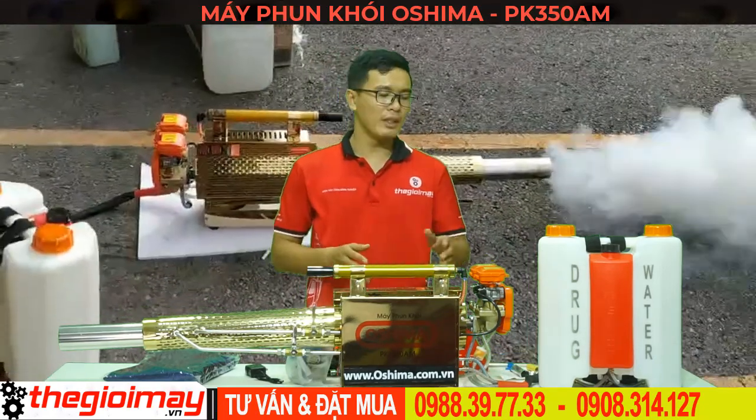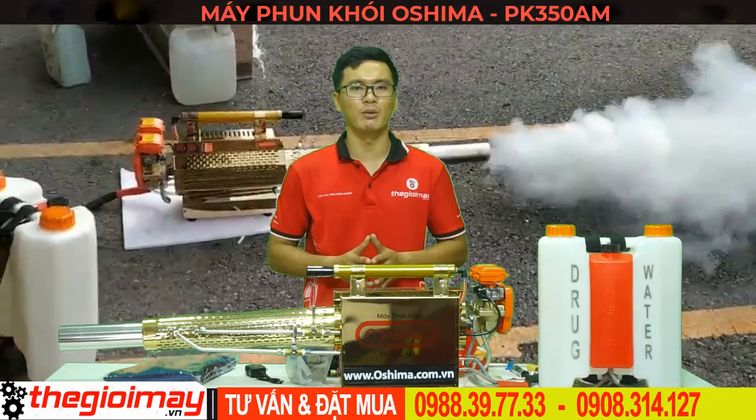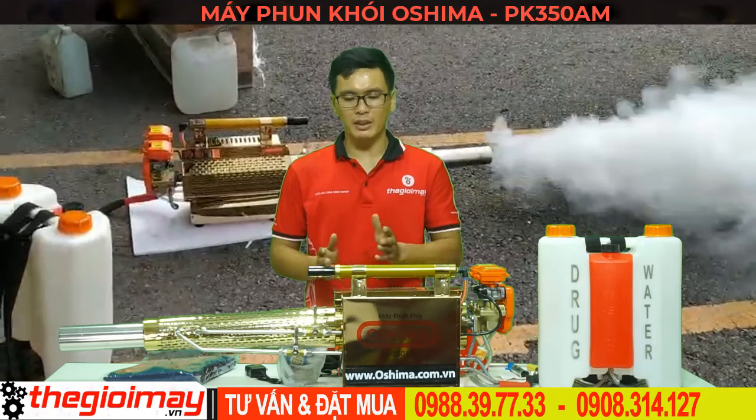Lưu ý không nên bơm bong bóng xăng quá nhiều lần, sẽ gây khó nổ cho máy bởi vì xăng tràn quá nhiều trong buồng đốt. Đối với phương pháp khởi động bằng ống dịch khí.